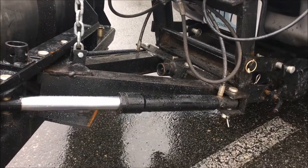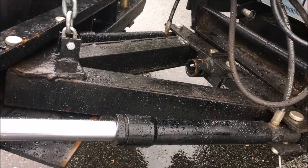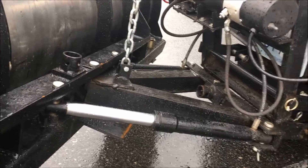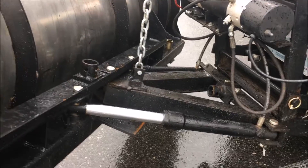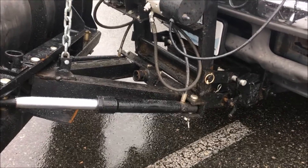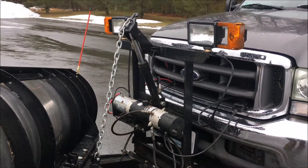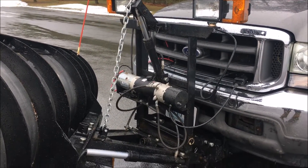Fully boxed A-frame using 3x3x3/8 steel stock. All 1-inch pins used throughout are zinc plated and cold rolled. The lift frame is built with angle iron stock and angle iron cross bracing.